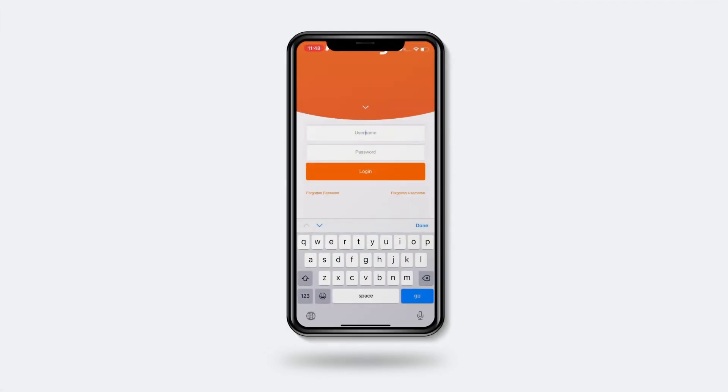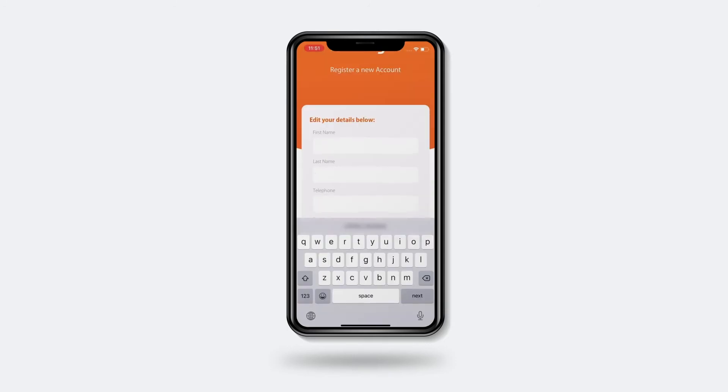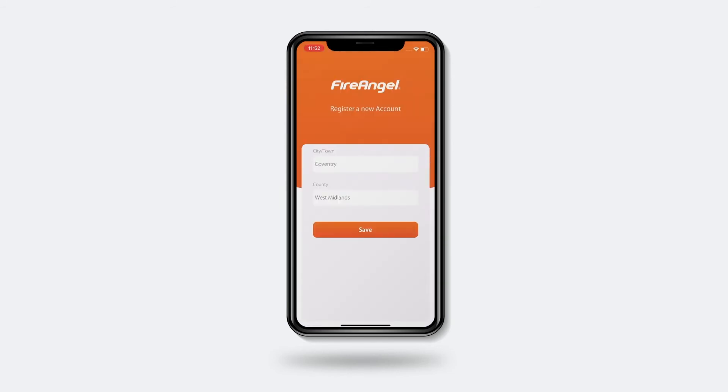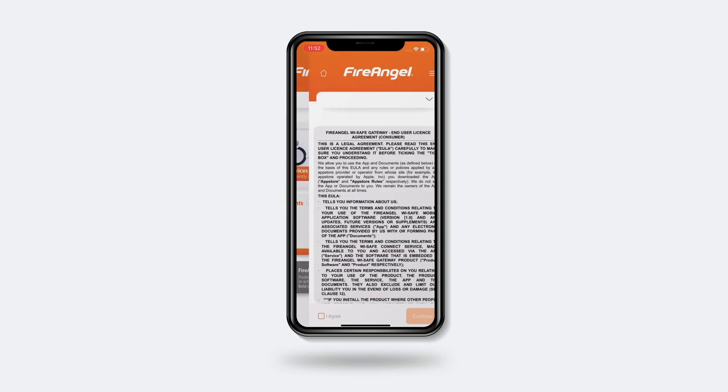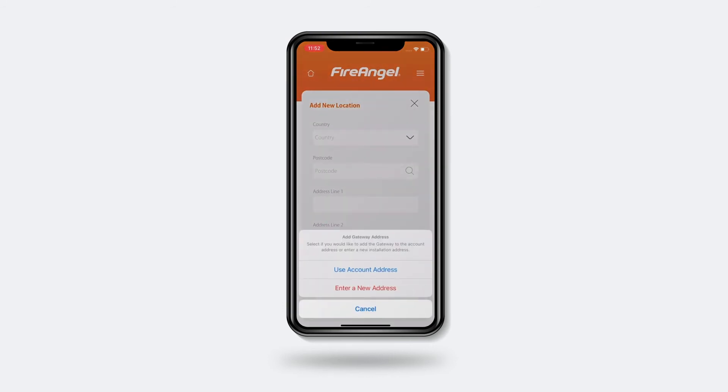Now you can sign in with the username and password details you provided in the previous step. Complete the setup with your details and click Save. Accept the terms and conditions and now your account is set up. The first time the app loads, it may ask if you intend to install the gateway at the address already provided or a different one. Select the option relevant to you.